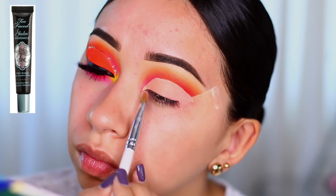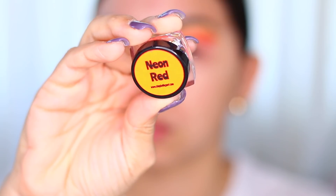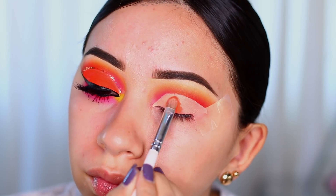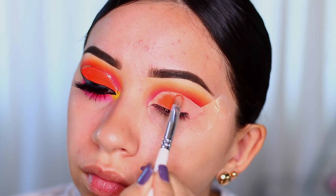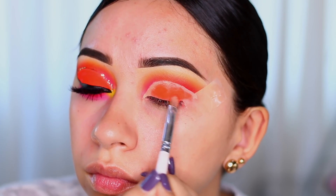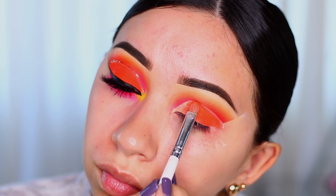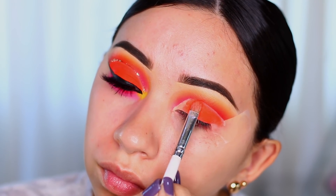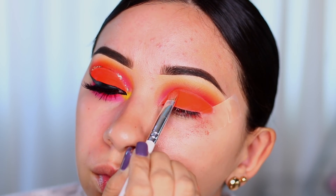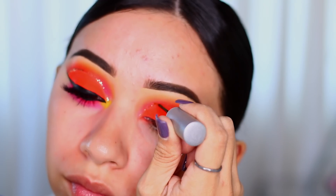I'm going to use the Too Faced glitter glue as my base for my pigment. This pigment is called Neon Red by Be Elegant Cosmetics — it's a loose pigment in a tiny little container but you only need a very little of it. I apply it in sections because I don't want to overdo it. Applying it on top of the glitter glue helps it really stick to my eyelid — it lasted me all day and it was not stained when I took it off.